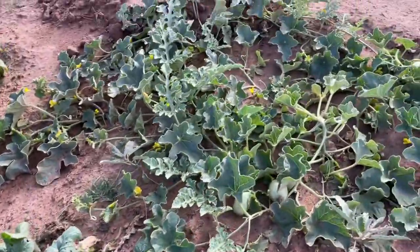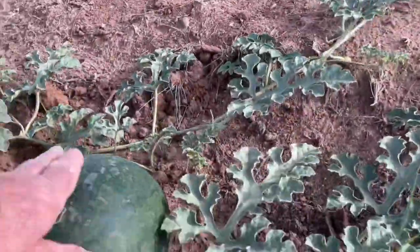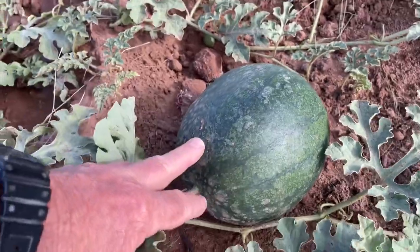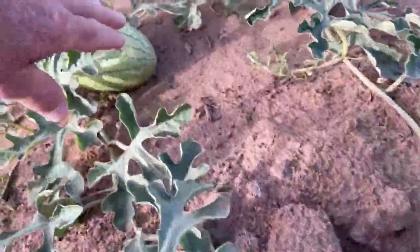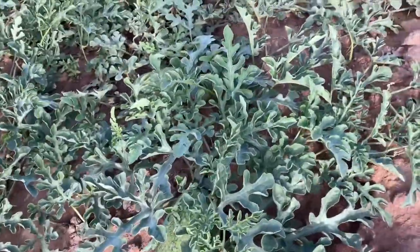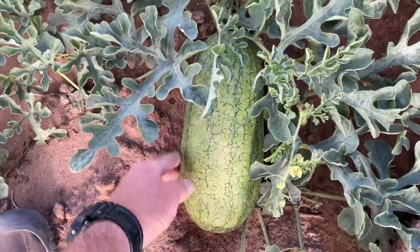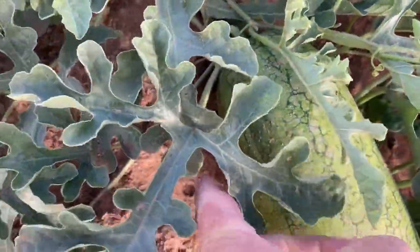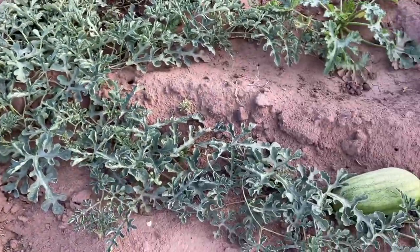And then we got some melons growing — there's some real little ones coming up. This one here — I think that one's ready. Yeah, it's ready. That's one of those sugar babies, I believe they call them. They're red and really sweet and juicy. Here's some more melons — I've already harvested one and I've got two more that are ready. Nice watermelon. This one's a little riper. They're orange and oh, they're delicious.